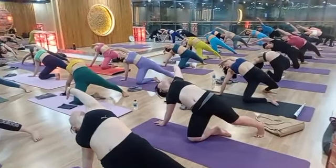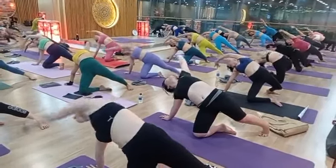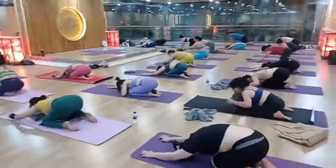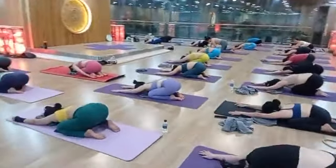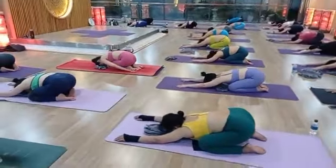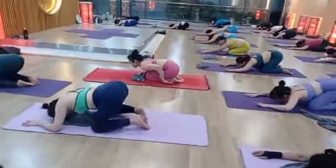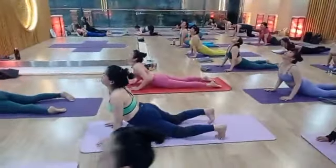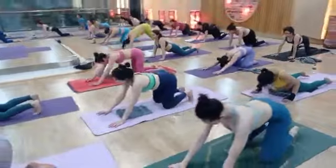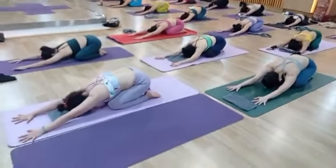One, two, three, four, five. Come to child pose, just slow down. Relax your whole body, relax the thighs — just relax. Two times — inhale up, exhale. Child pose again. Inhale cobra.